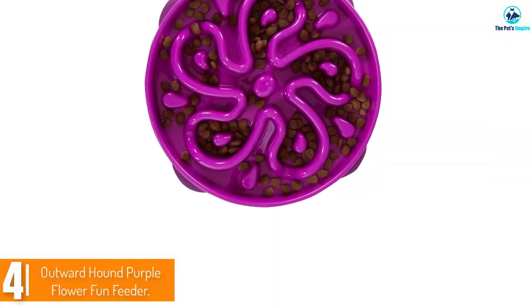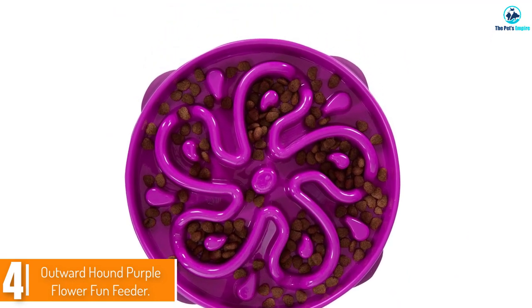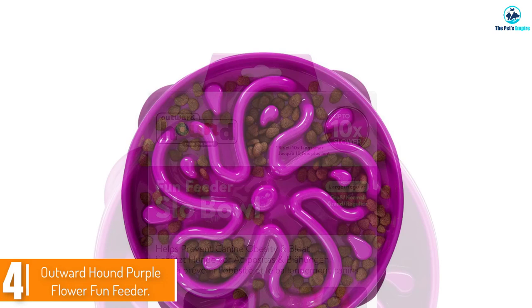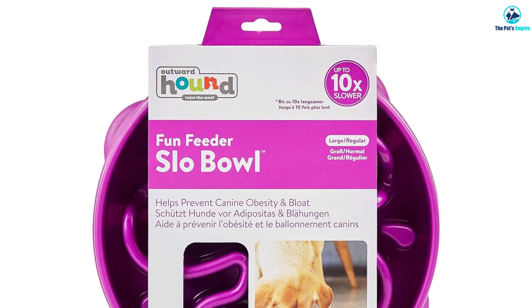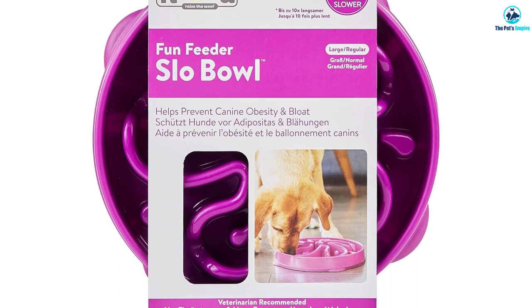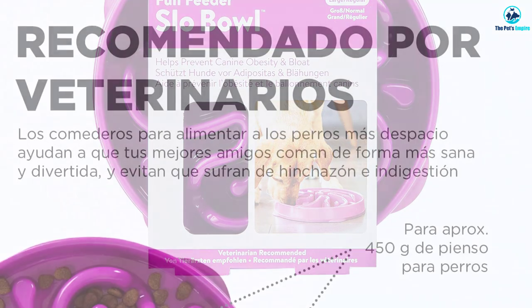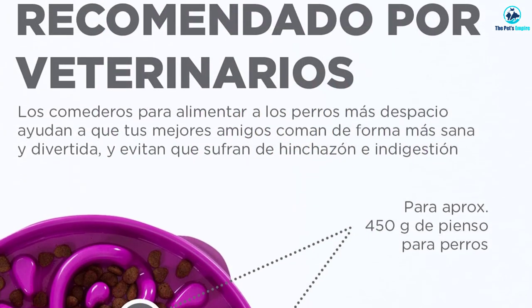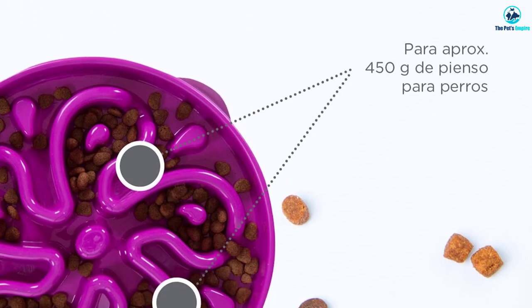At number four, we have the Outward Hound Purple Flower Fun Feeder. This slow feeder is easier for dogs to retrieve food from than our top pick, making it a good choice for dogs who aren't yet used to eating from a slow feeder. The swirly flower-shaped design offers more surfaces for food to be pushed against, which can make it less frustrating for dogs who have trouble with less intricate designs.